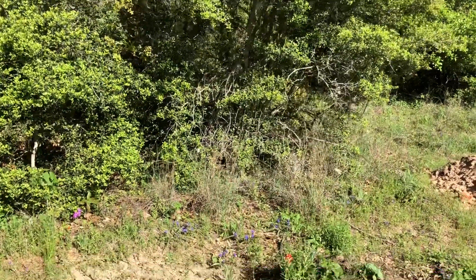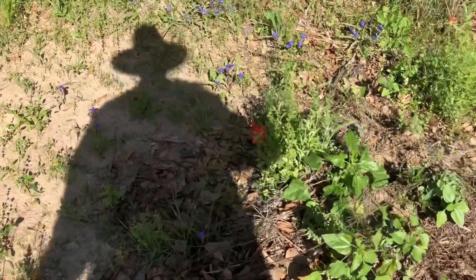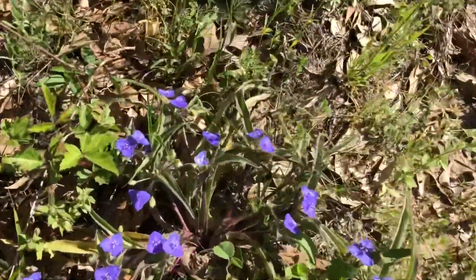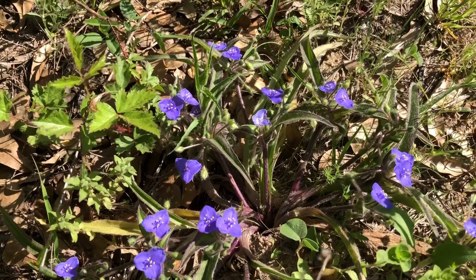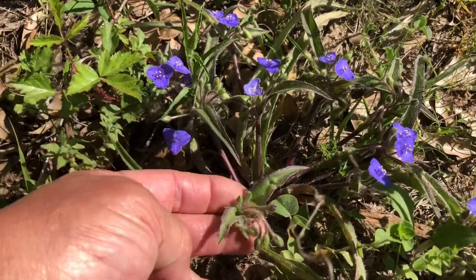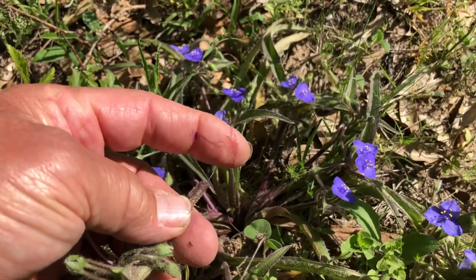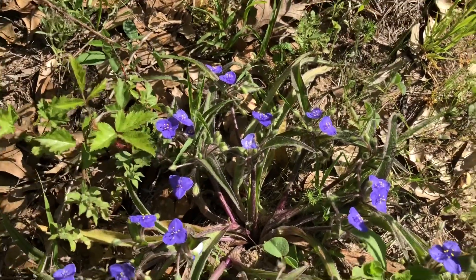Well, springtime is here in Texas, so it's a good time to go outside and start searching for wild edible plants and learn about new stuff. Looks like the spiderwort is popping up — really nice bluish-purple flowers. The flower pods and stems break off and it's got this sticky sap. Really good plant.